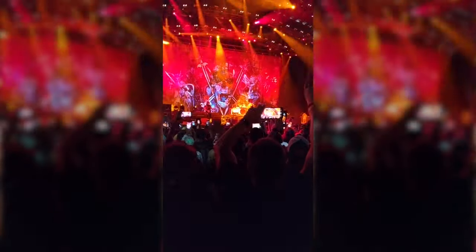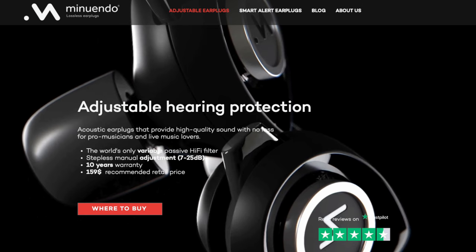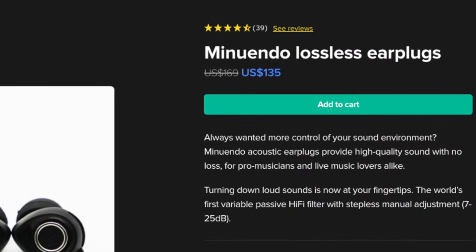That's cool because in some situations, like a small blues club, you might want a little bit of sound reduction, and in other situations, like a Slayer concert, you want a lot. The suggested retail price is $159 US on the Minuendo website, but I've seen them on other websites for as low as $135.